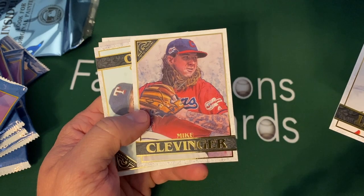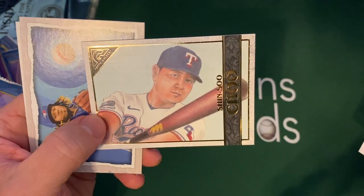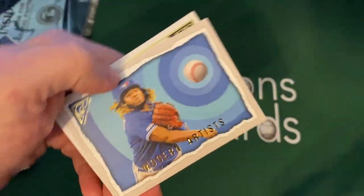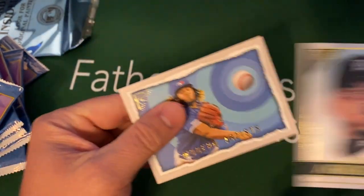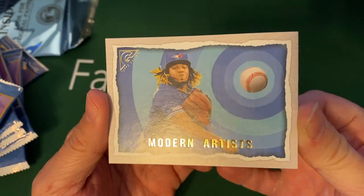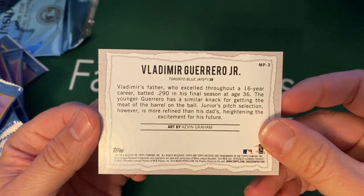We've got Mike Clevinger, which is really cool — Cleveland. There's a Chu. We've got a Modern Artists insert — there's a Dario. There's a rookie card. This one is an insert — it's Modern Artists — and it's got a Vladimir Guerrero Jr. So very, very cool.